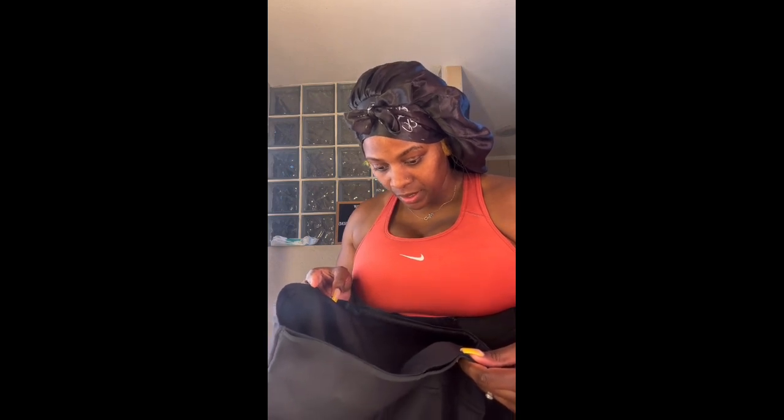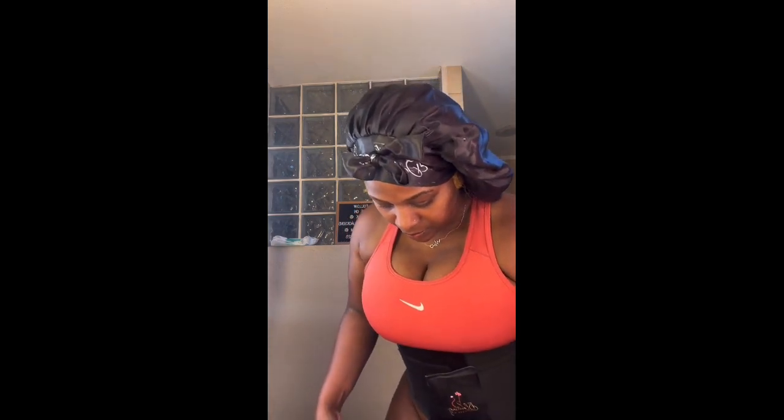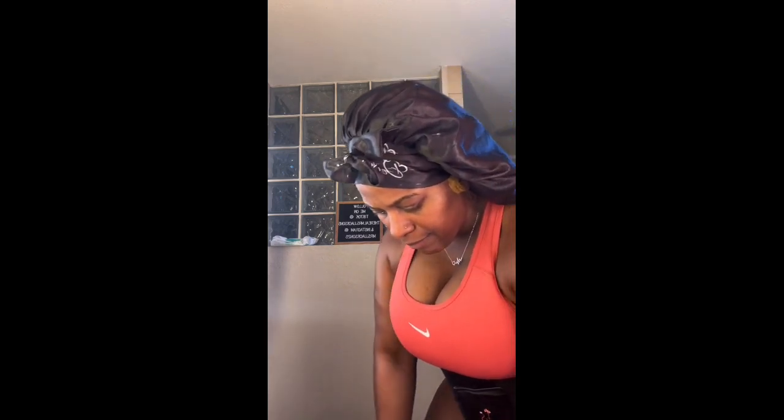I'm always nervous, y'all. Always nervous when it's time for me to go work out. It's a good nervous, though. I'm always nervous about stuff, though. But we finna get it in real good for a good 30 minutes.